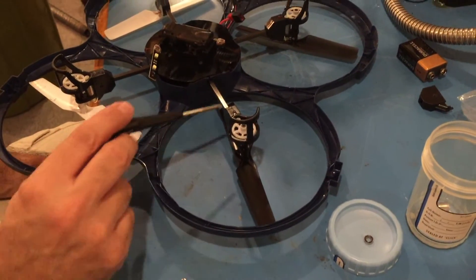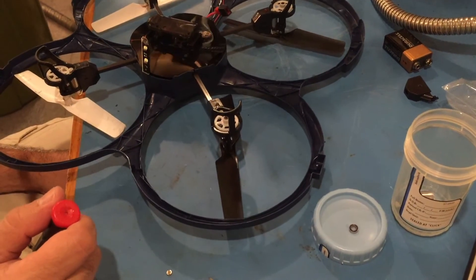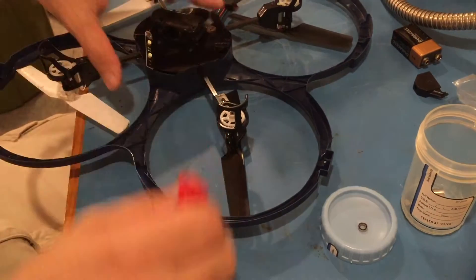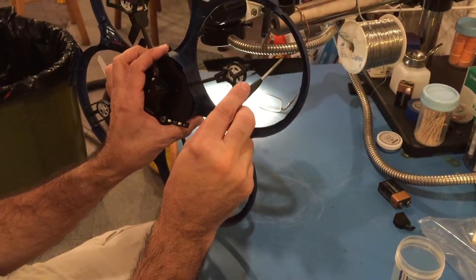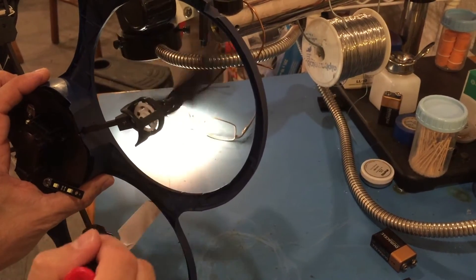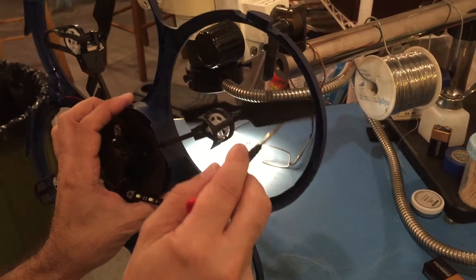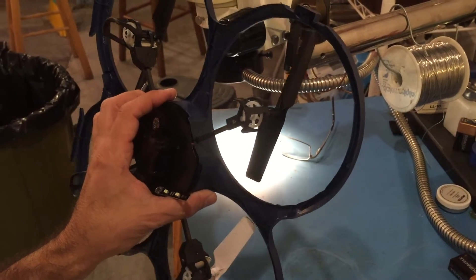Here's a hint: before you put the arm inside here, put the blade on first. Because we didn't do that — we thought we pushed it all the way, tightened everything down. But look, it hits the side every once in a while. See that? Right there. So the arm has to go in further.